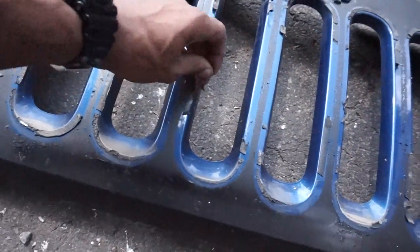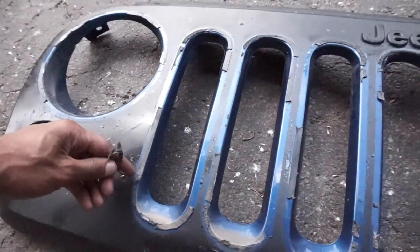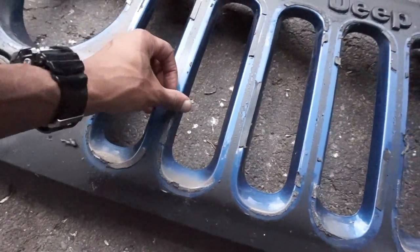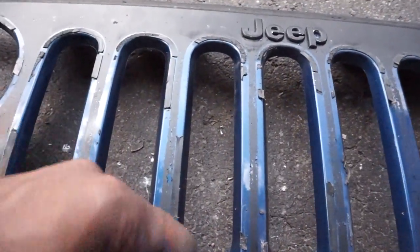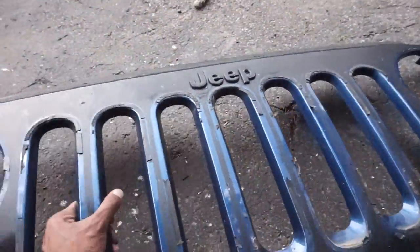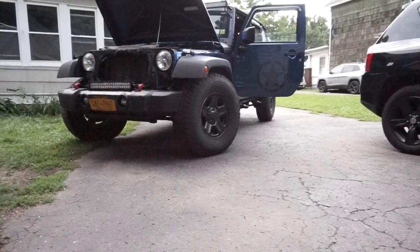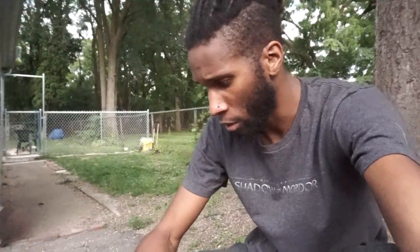I might try to take off this plasti dip — it's not on super thick so that could be a pain. I might keep it black or just paint it an actual deeper shade of black to make it look nicer. I need to clean this entire grille with rubbing alcohol and get off all this 3M tape. Some of it is peeling off but some is stuck — I've had the Jeep a year and a half and I don't know how long the previous owner had it on. Honestly if the grille is completely trashed I might just look for a replacement — either a factory black one or a factory blue to match.